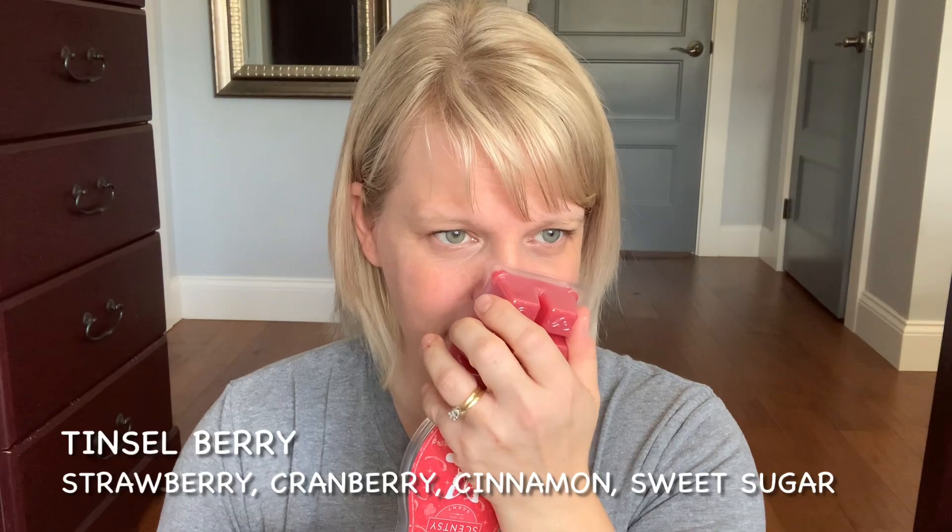I have six bars — we're going to go through these. I have Tinsel Berry. This has basically strawberries, cranberry, and I think cinnamon sugar. It's strawberry heavy at the beginning and you get a strong burst of that. You get a little bit of cranberry — it's a little bit chapstick-like, that kind of strawberry. Very pleasant in the air but not very long lasting for me, but I liked it enough to buy another bar.